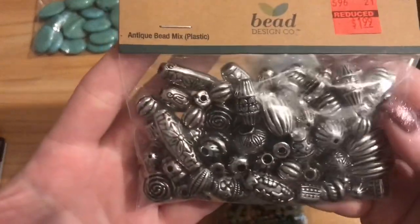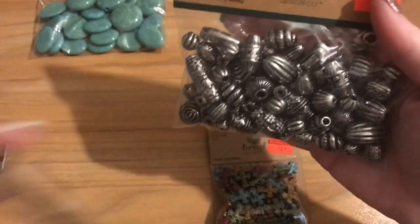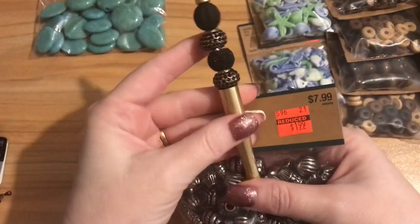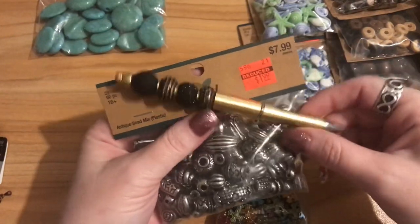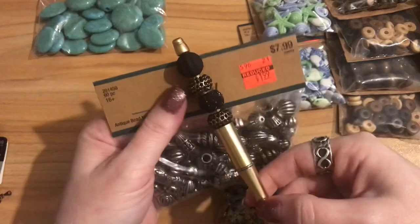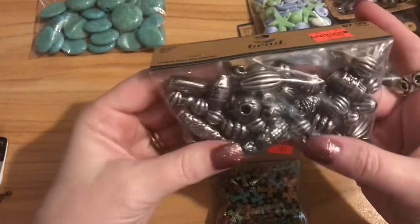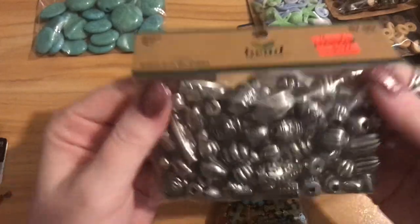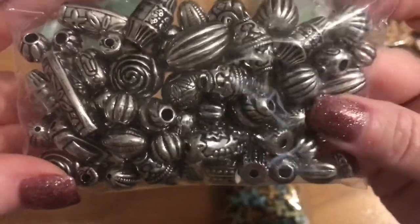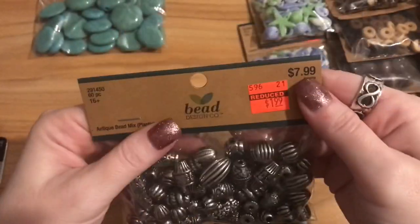I have a tutorial on beaded pins and I should be getting more in my Facebook group soon — hopefully by the end of February. I noticed when I went to do my pins I didn't have a lot of big hole beads, especially in silver tones. These really look nice — they have a melon bead design, some elongated ones, some flowers, a rose. Eight dollars marked down to $1.99. I also picked up these metallic-coated plastic beads that almost remind me of hematite-coated beads — regular $2.99, marked down to 74 cents. You can't beat that.